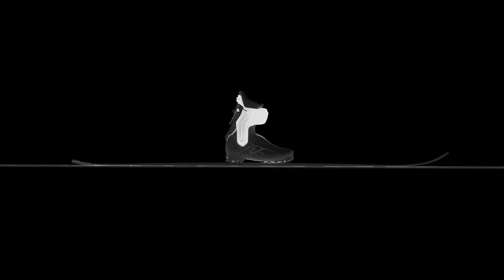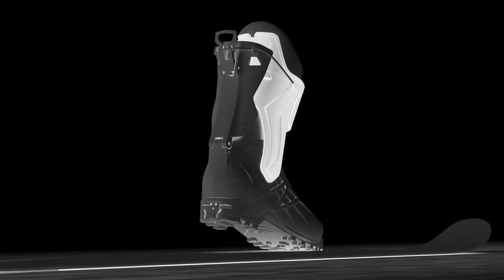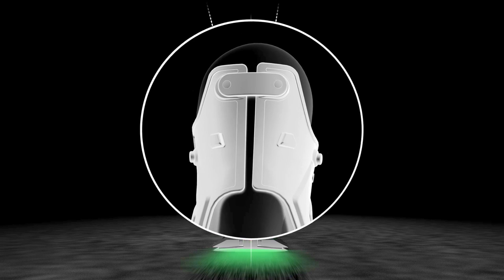We have developed the 3D rotating cuff, a patented construction that splits into the cuff to allow you for some lateral play — 23 degrees internal and 12 degrees external.